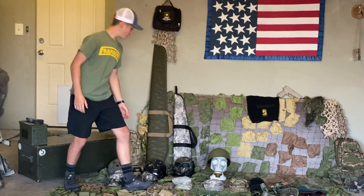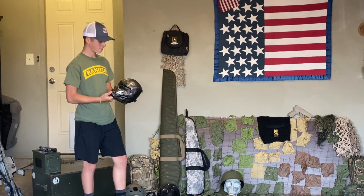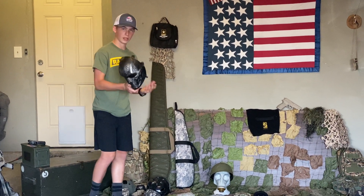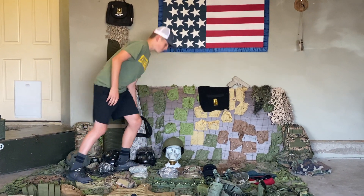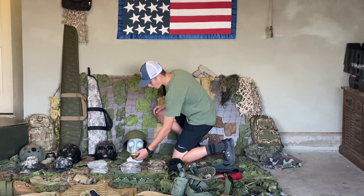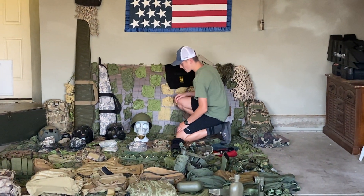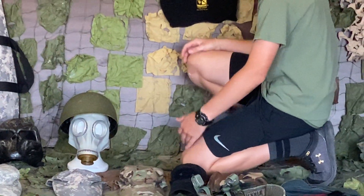Next thing we have is the normal airsoft mask. This is pretty cool — I got this for like a birthday. I never use it, but. And we have my Russian dog face gas mask. With this gorgeous — I don't know what it's called.